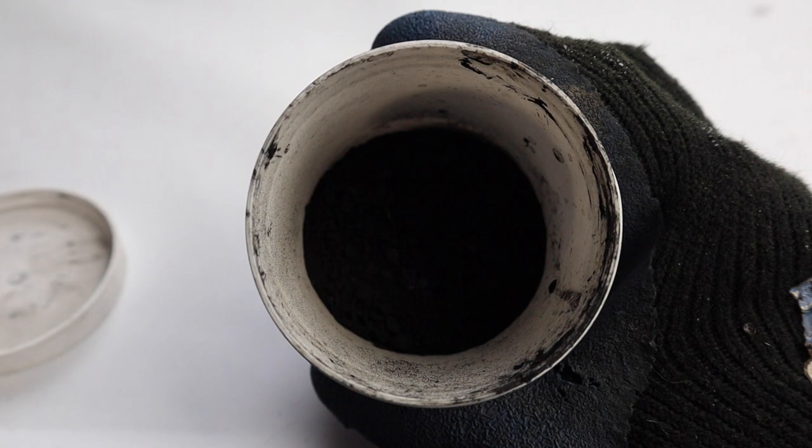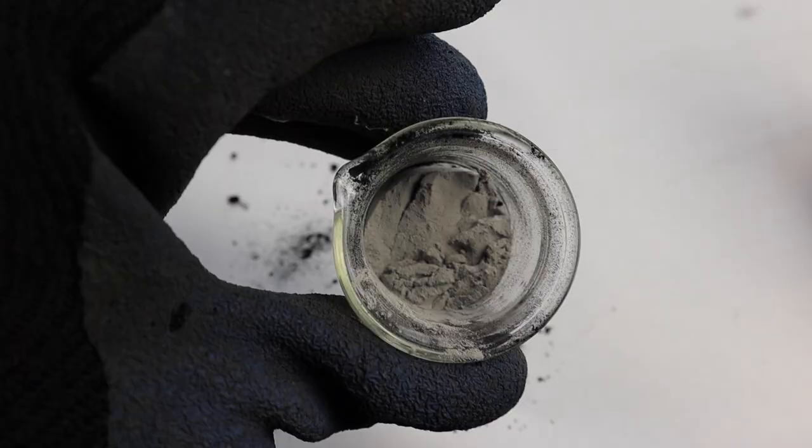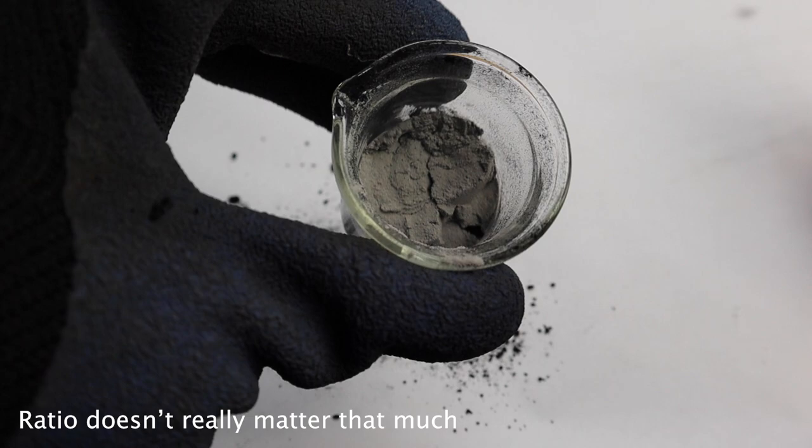I put some manganese dioxide in the beaker right here, and the other ingredient I was going to use in that video was aluminum powder. I put the aluminum powder as well as the manganese dioxide in this little beaker.